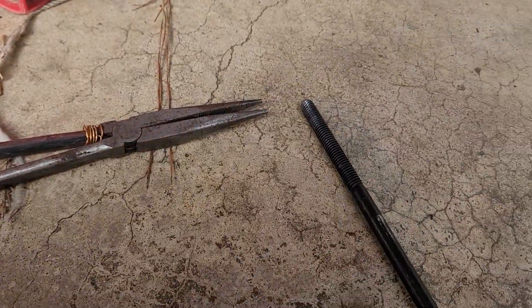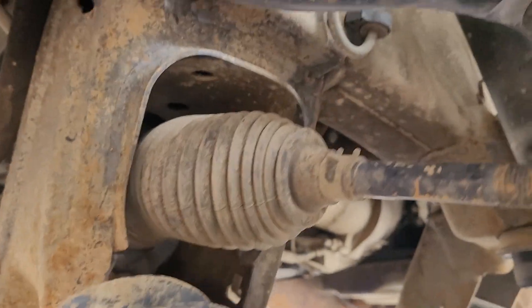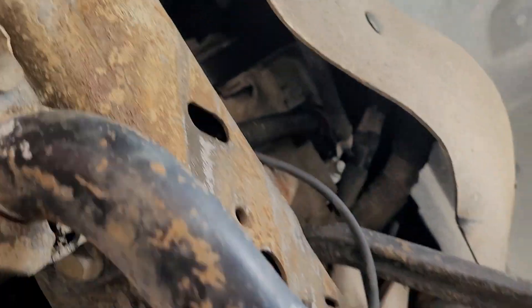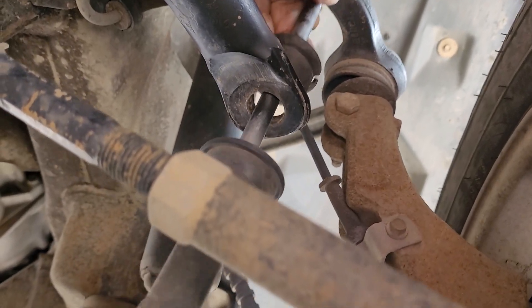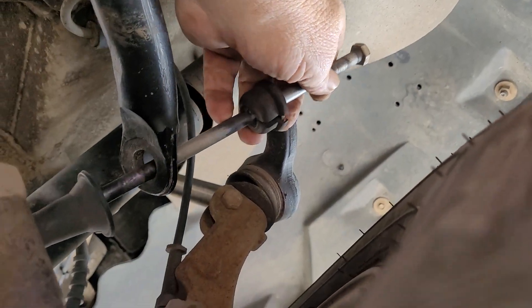I'll show you what I mean. I guess y'all know where that goes, don't you? Yeah, stabilizer bar link right here — you see it, don't you? Take a good look. Yeah, I'm taking it out of there boys.